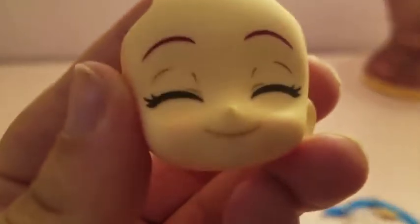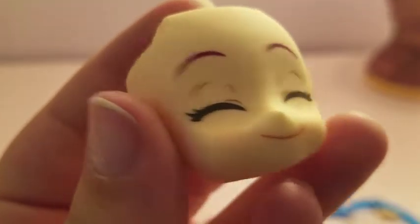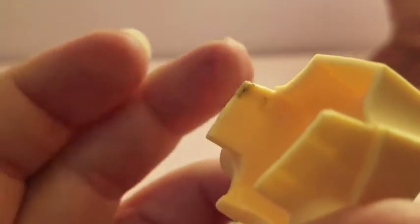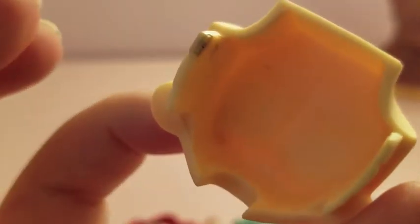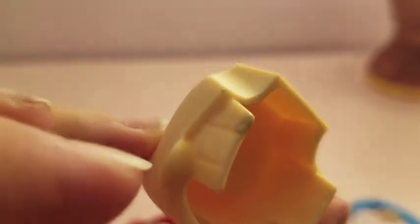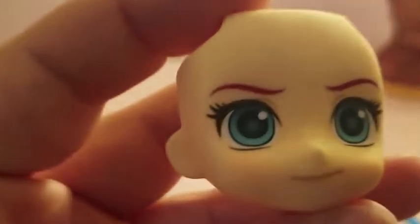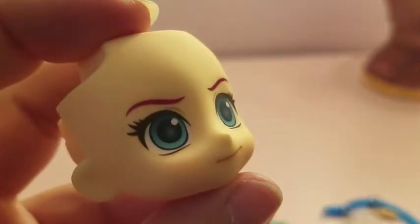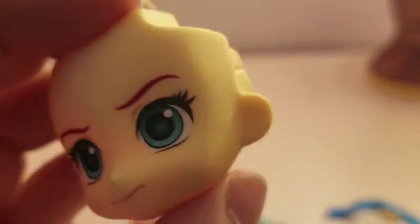Here are her extra face plates. This is number two — pretty cute. Here's my first quality control note: there is some kind of ickiness happening there, though none of it's on the front, luckily. This is face number three. No major problems with this one.